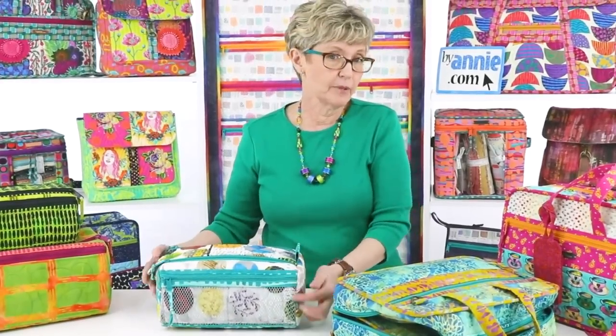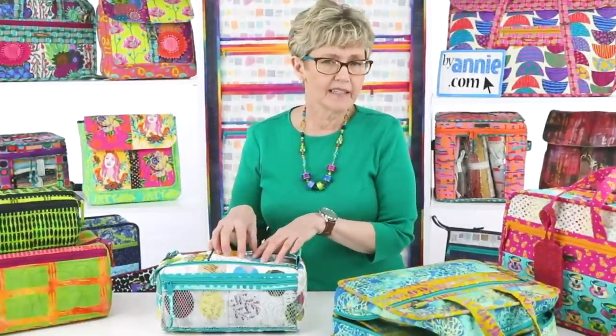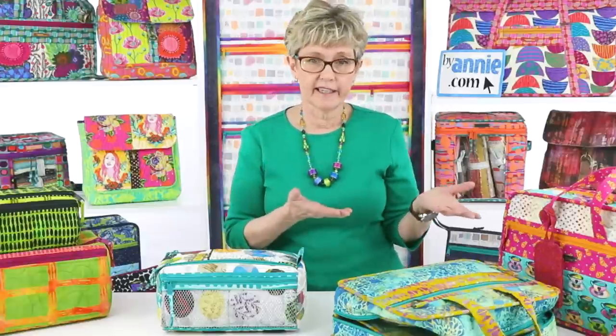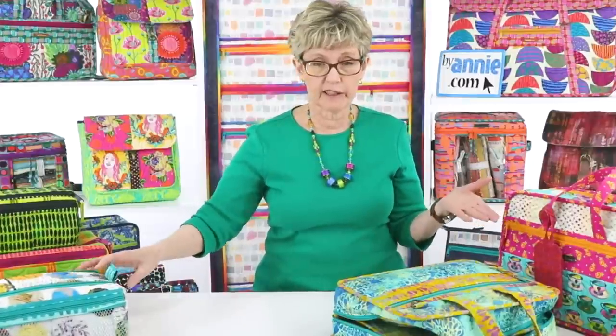Binding on the inside makes your bag a little softer and rounder — that's why on those bags we put it on the inside. We debated when we did the new version about putting the binding on the outside, and we actually didn't like the way it looked. All of that said, you certainly can change it if you want. If you were going to do that, you'd probably have to make the inner pages a little bit smaller.